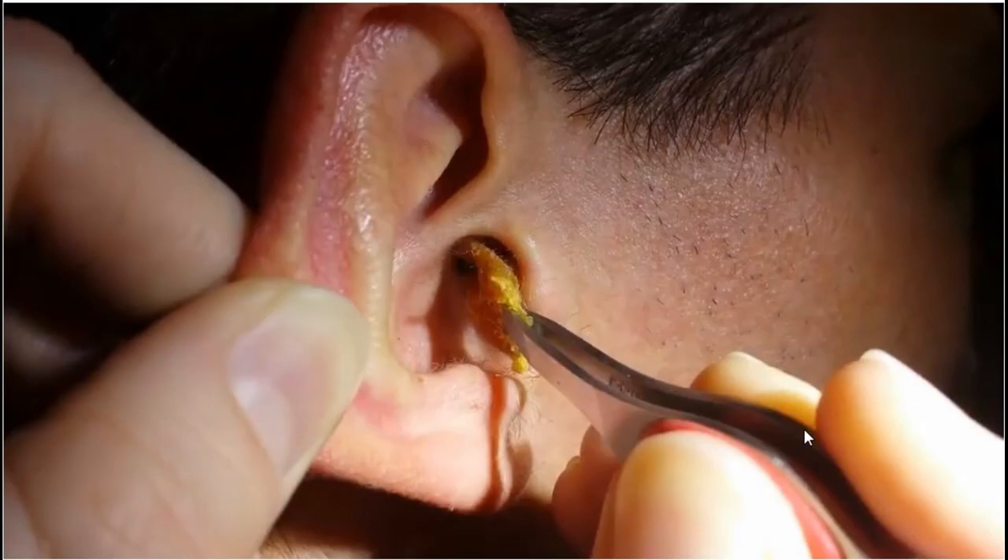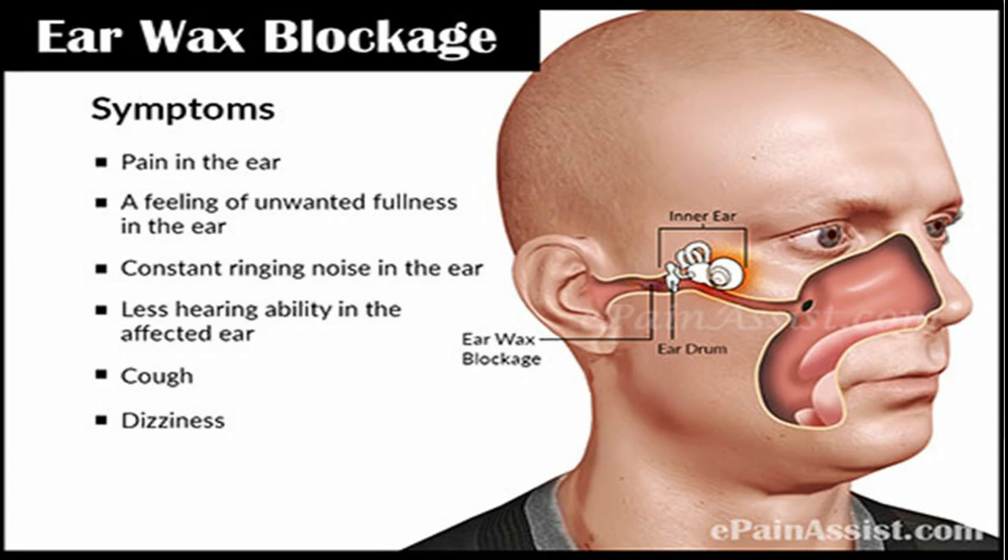So what are the symptoms of having earwax buildup? You have earache, you have hearing loss, you hear sounds from inside your body like a ringing or a bell ringing inside your ears, you have itchiness around your ears, you have vertigo or a spinning sensation, or you can just have an ear infection.